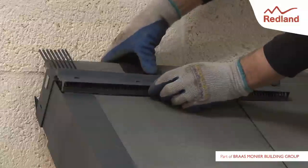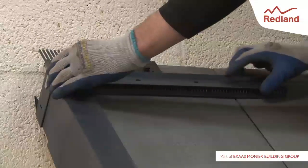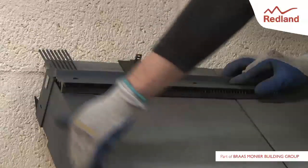Take the first profile filler and clip to the ratchet clip in the upper side. Repeat along the length of the ridge.